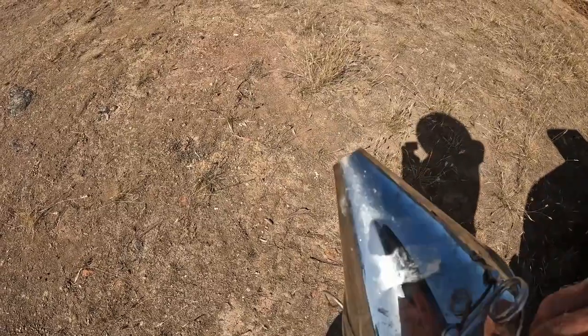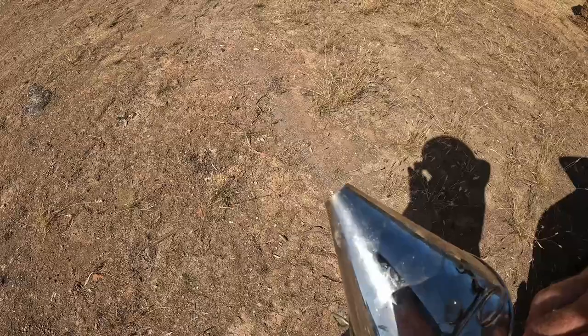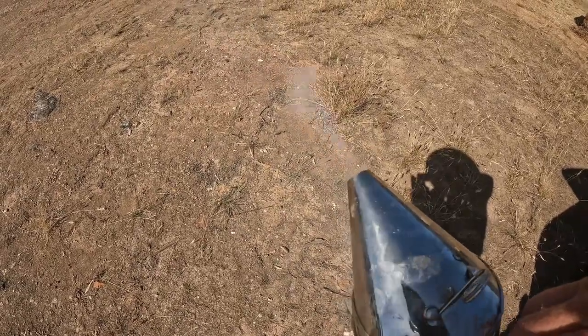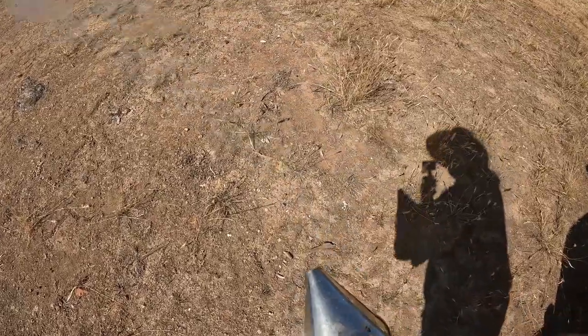Just got my smoker going, about to put my suit on and head into the beehives to see how a couple of them are going. I'm just giving it a bit of a pump to get some nice smoke going. Very important when you're doing your beehives — the smoke keeps the bees a little bit calmer and under control, and you can use it to make them move in different directions.